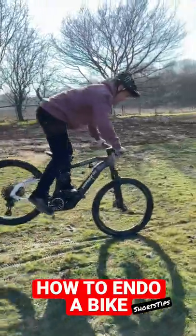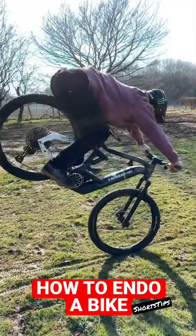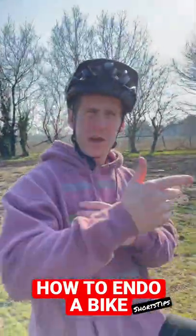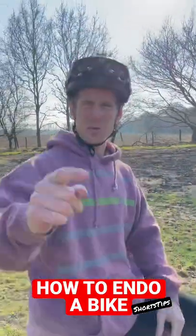While the back wheel comes up high, you want to move your bum further back — that's going to keep your weight in the good position so you don't go over the handlebars. Then you can start getting super steep. Start small, then work your way up, build your confidence, and you'll be endoing in no time. This was Shorts Tips.